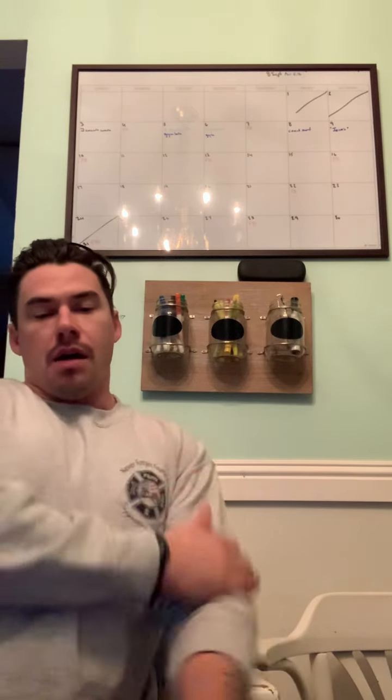My reps were, I believe, 25, 24, 23 — but I did video it so I can go back and count them, because I can't count at all, especially when my heart rate is above 180, which it probably was for most of this workout.